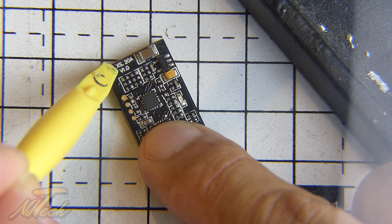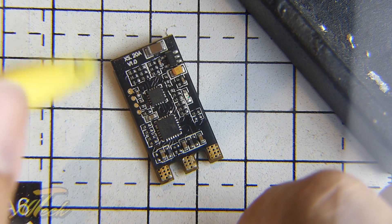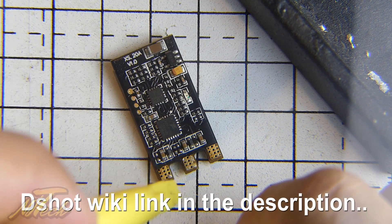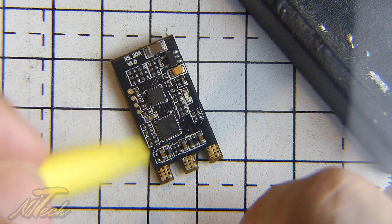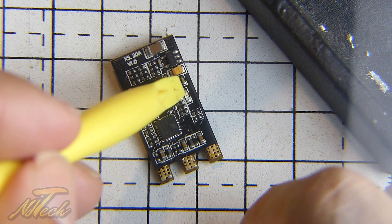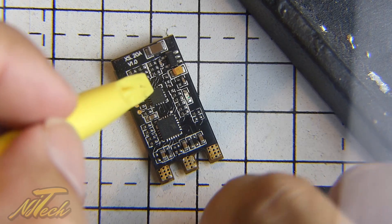Now if you've got a version two XS20, the capacitor's in a different location — it's a slightly different layout. When you go onto the wiki for D-shot, you'll actually see an area where they go through all the different versions of ESCs that are compatible and what speeds they're capable of. So this will do D-shot 600, but that signal capacitor will need to go, otherwise it's going to do some very, very unpleasant things.